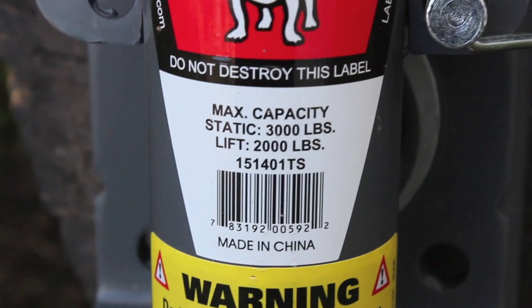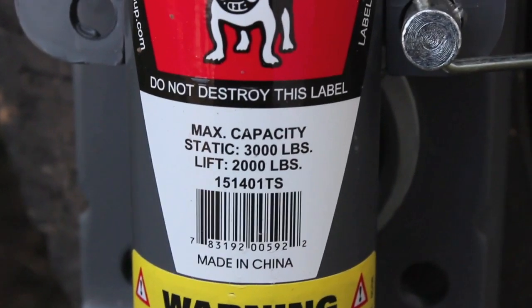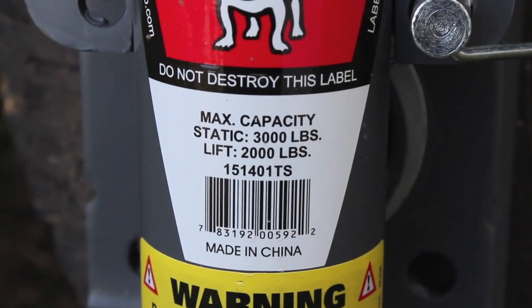I bought this one here which is a Bulldog brand jack. It was only a little less than 10 bucks more than the off-brand version, and who wants to drop an extra 10 bucks on something when the other one will probably do just fine. But as someone who's replaced many a trailer jack and seen what happens when they fail and what a pain it is to the owner, it's pretty cheap insurance and this one is noticeably more stout.